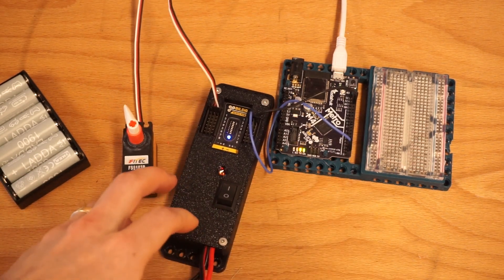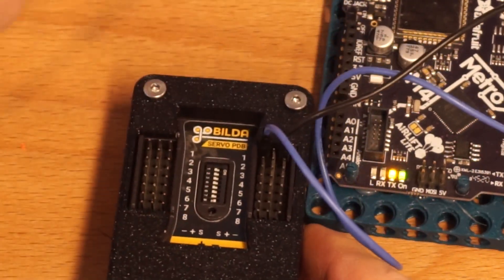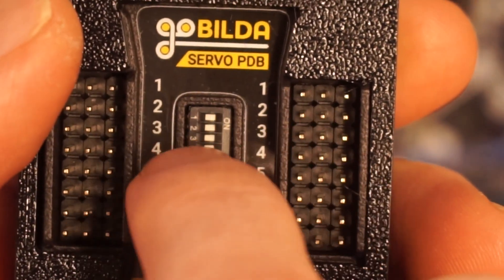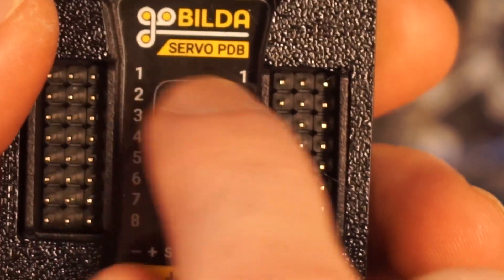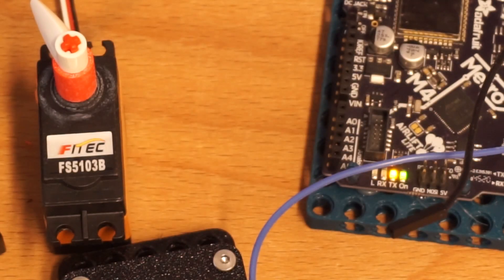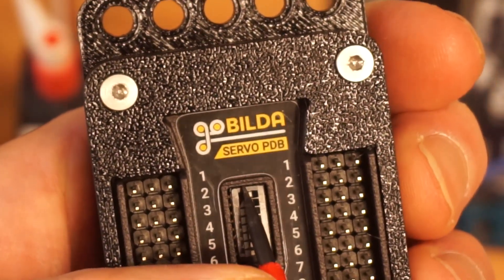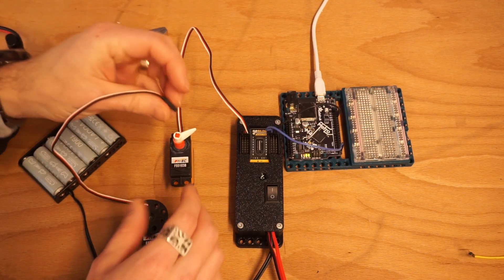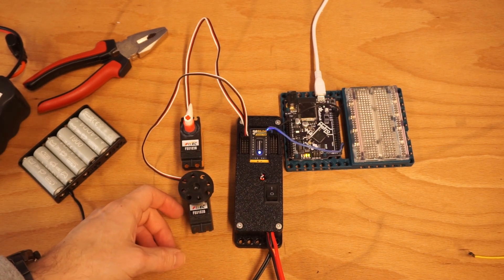The cool thing about this GoBuilder board is that inside the board there are these little switches. I'll power this down so we can see. These switches allow you to share outputs across channels. For instance, if I flick on switch number one, it ties channels one and two together, so I can use one digital port on my microcontroller to actually control two servos. Let's do that — I'll flick switch number one to on, so now channels one and two are shared, and if we wire up two servos, we should have both servos moving with our power.